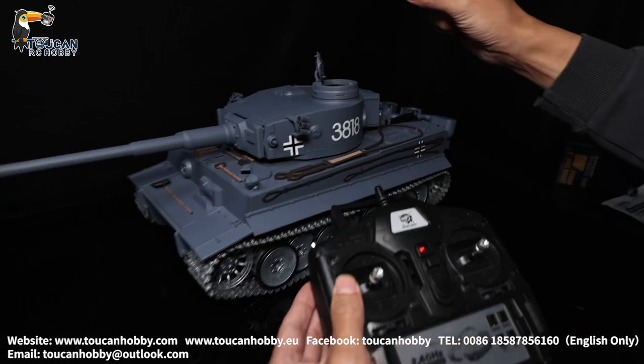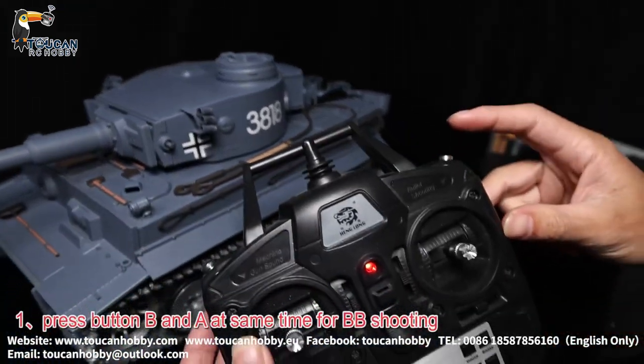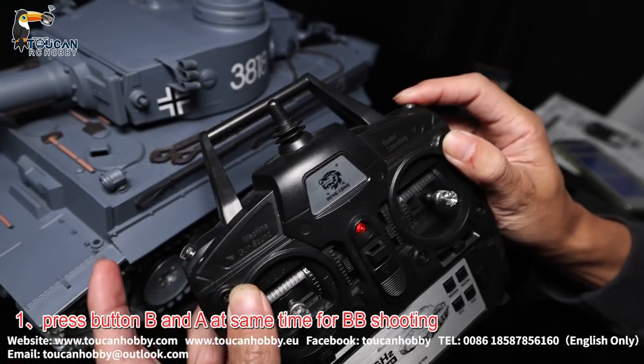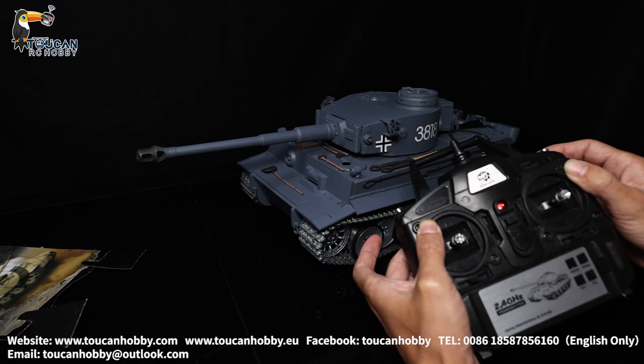For firing BB bullets, put the BB bullet here, and press button B and button A together. That's firing.